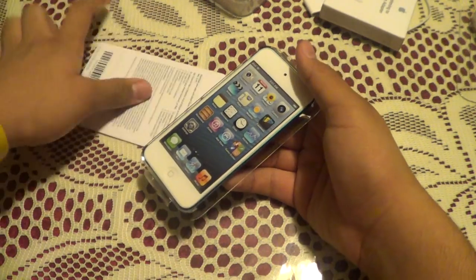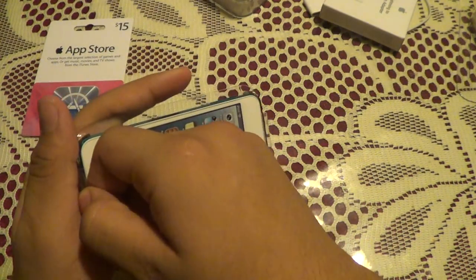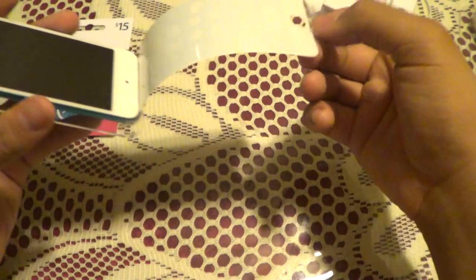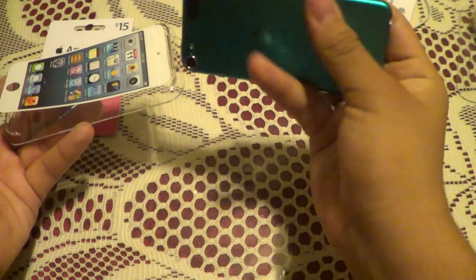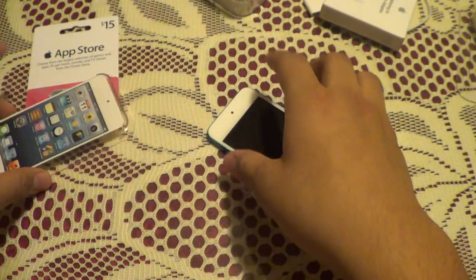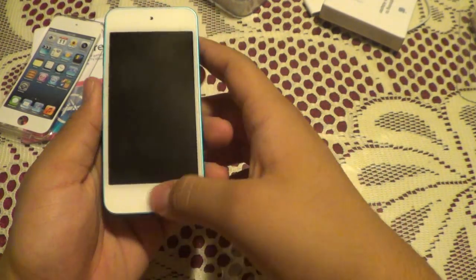Now we're back to the iPod Touch. I will be redeeming the iTunes gift card. Let's just pop it up — oh, and of course there's a sticker, so I'm going to pull that off first. In real life — oh god, screen. It's already got fingerprints. It's a big redesign from the 4th gen, which I don't have with me, but my friend is going to be getting his. He has a 4th gen right now and I'll just look at his for comparison. That home button's a little shiny, isn't it.